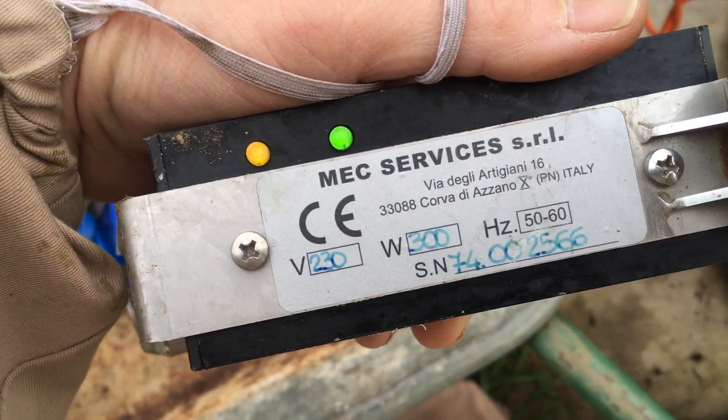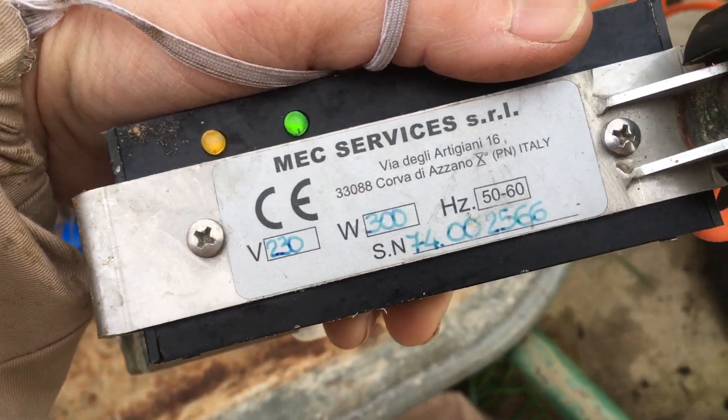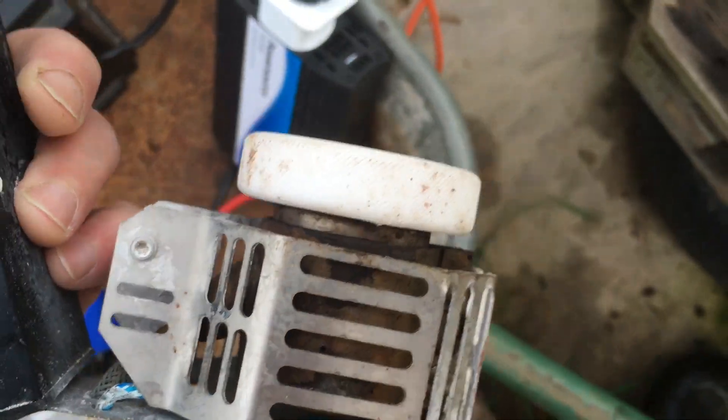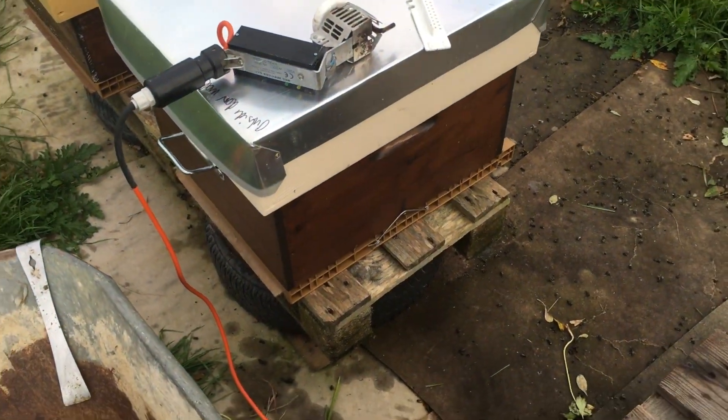When it heats up in a few minutes - about five or six minutes, it's pretty quick actually - then all it does is maintain the heat in it, and then you can use the Sublimox as much as you like. I heat it up with the cap on because it obviously heats up quicker. So I basically leave that there for five minutes and get everything organized.